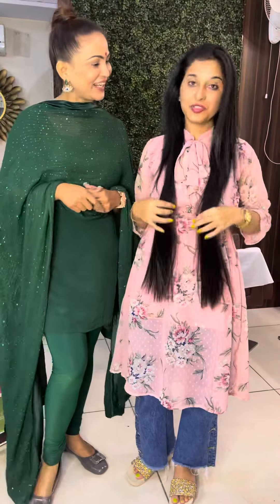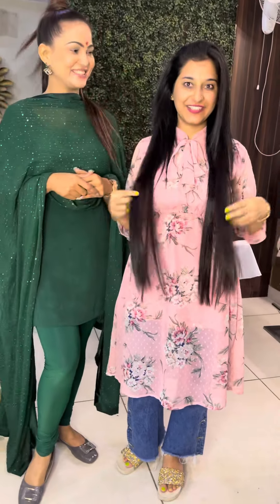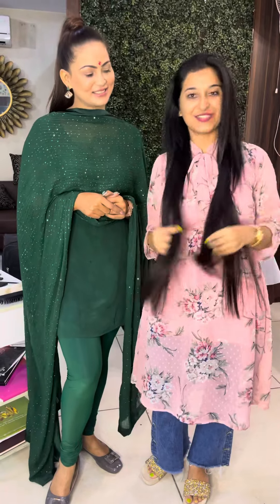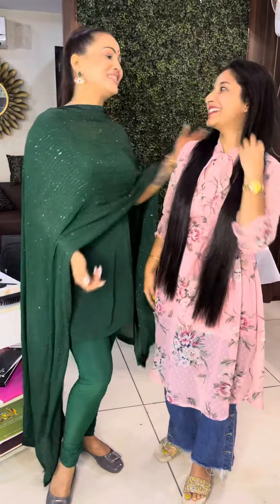I'll tell you how it feels like your own hair. My new hair is very good. And if you want to do your hair, I'll do it in my studio. It's very good hair. Thank you so much. Thank you.